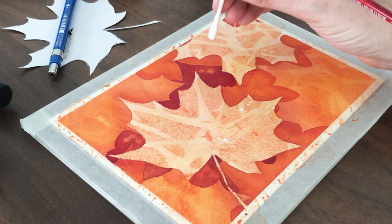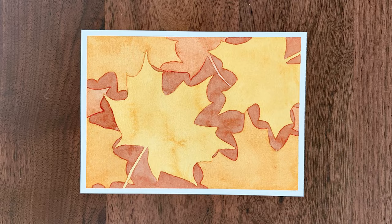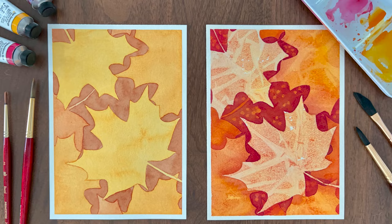Let me show you three watercolor special effects to take your paintings from flat and boring to unique and interesting. You can improve your watercolor art with these simple techniques.